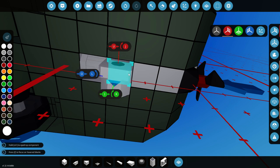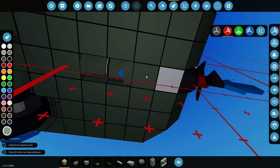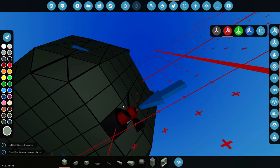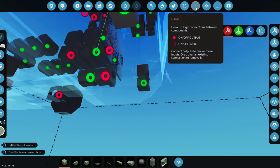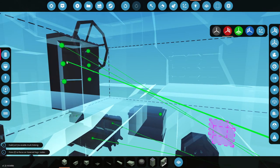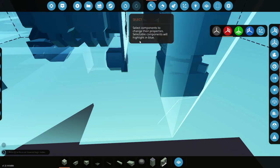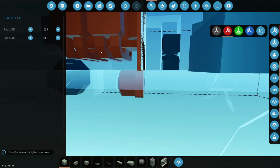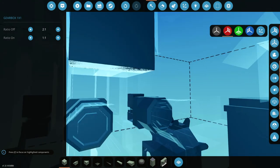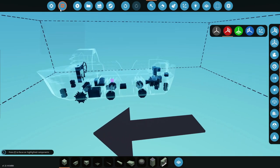We need a gearbox in there as well. There might be a problem here — it might just open up the entire vehicle to the outside, which would not be good. Let's go ahead and see if this works. We connect this up, and that is it. Click on this, make it two-to-one, two-to-one — there we go. These guys are two-to-one as well. Perfect.